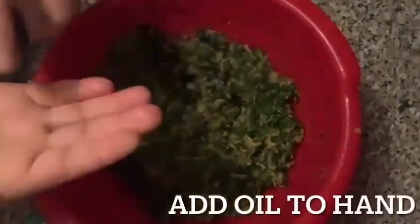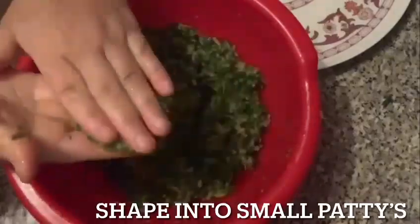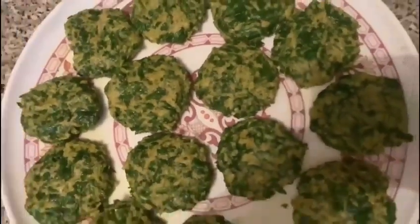Now give it a good mix. Add some oil to your hand and shape the spinach into small patties. Get a pan ready and add some oil.